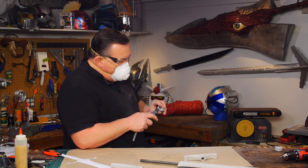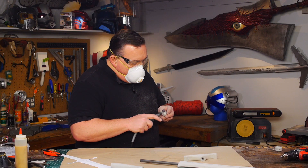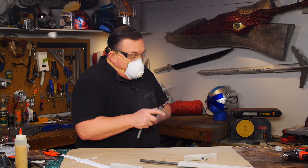The pommel itself is just two circles of 10 millimeter foam glued together and then rounded just like the others. But because of its size it's much harder to hold on to.